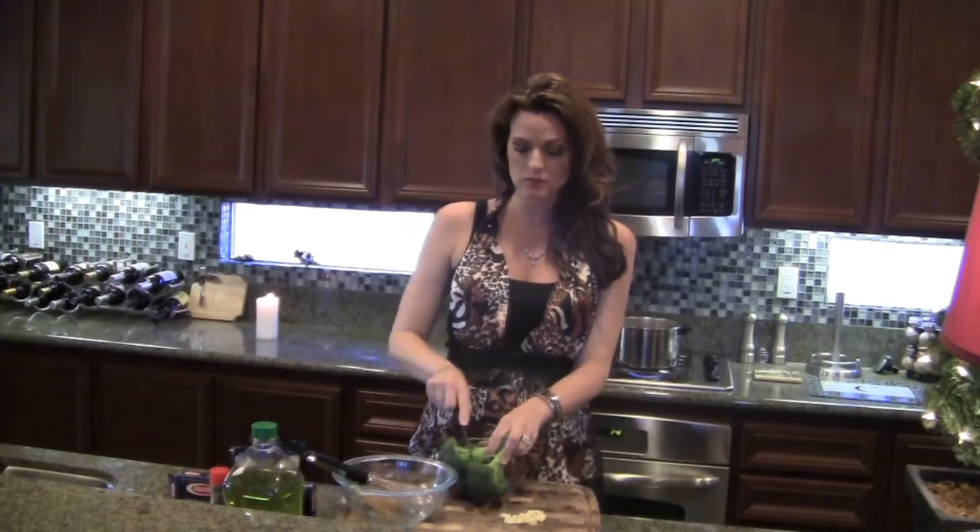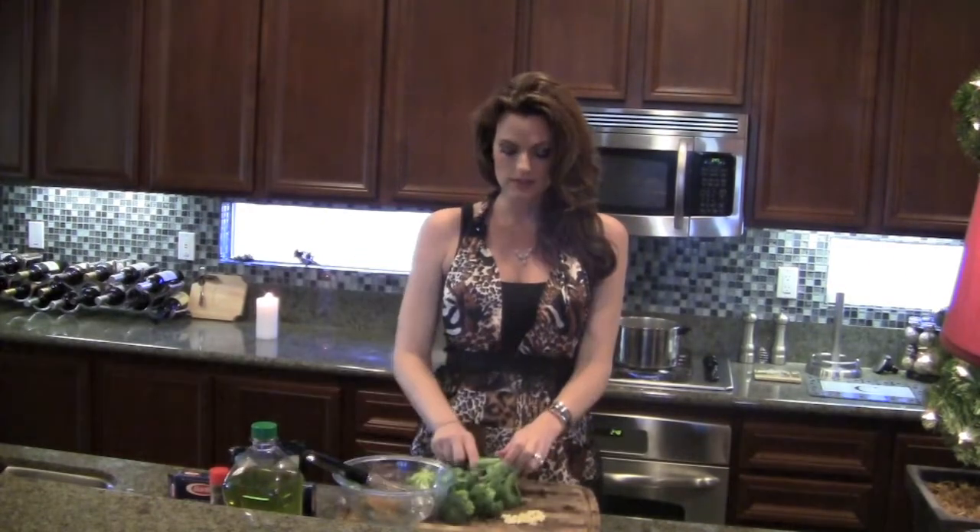The first thing I'm going to do is chop up the broccoli and put that in some boiling salty water. I'm going to put the pasta in one pot and the broccoli in the other. Now let's work on our sauce.